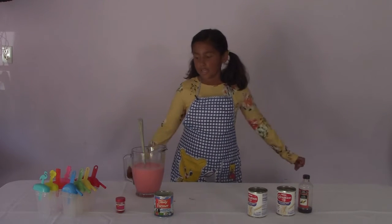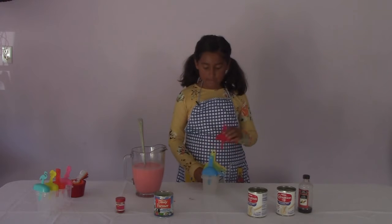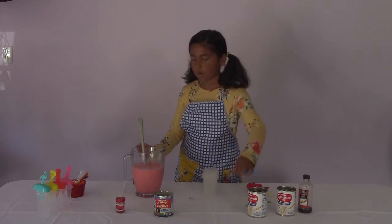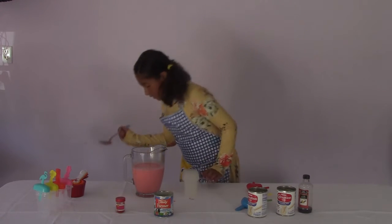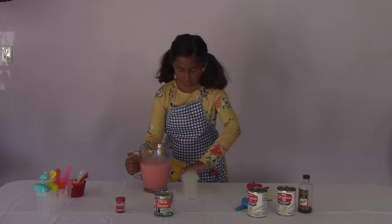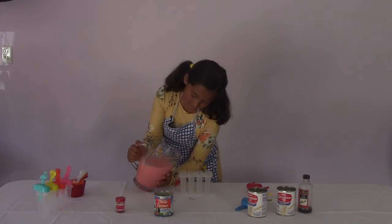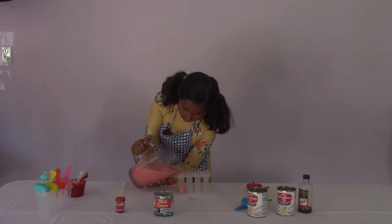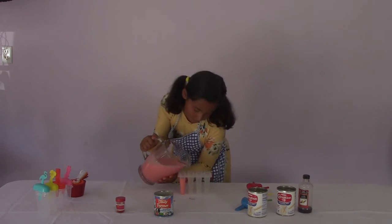Next thing you need to do is get your popsicle molds. You'll need to take the lids off them and then you'll start pouring the mixture into the molds. This might end up being a big disaster. Pour it — fill it up until it's almost full.